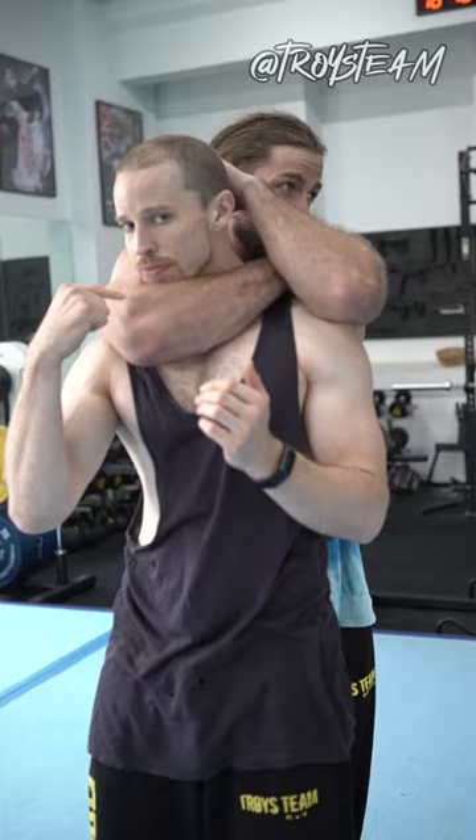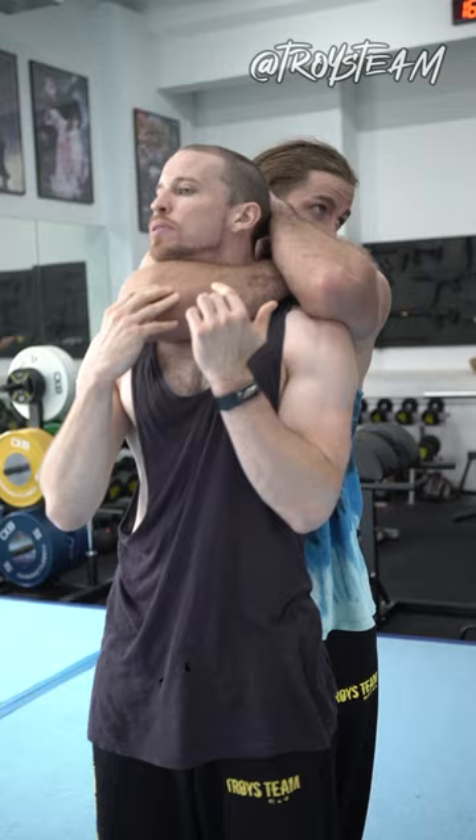Here he comes in for the rear choke hold. For the rear choke hold, you have to try to get your chin down as much as you can and create some space so that you have some breathing room. But if he gets in deep, you have a limited amount of time — you got to act quickly. So take a look at this elbow here.